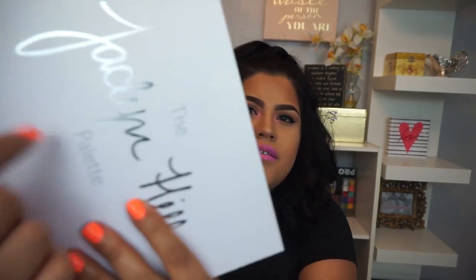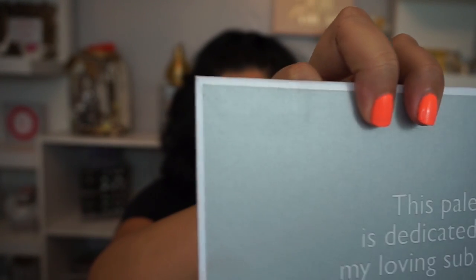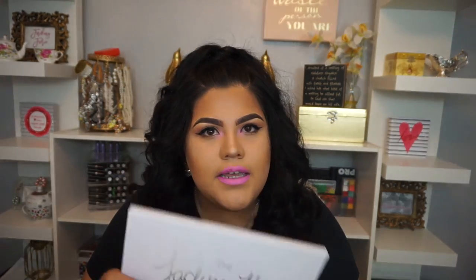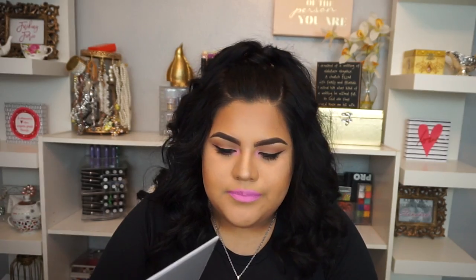This palette is not plastic like Morphe normally does — it's actually cardboard, and I don't like that because it feels flimsy and looks cheaply made. I would have preferred if they stuck to plastic. I love that it's white and chic, but it's not convenient — the more you use it, the dirtier it will get. You'll start seeing eyeshadow prints and you won't be able to keep it clean.